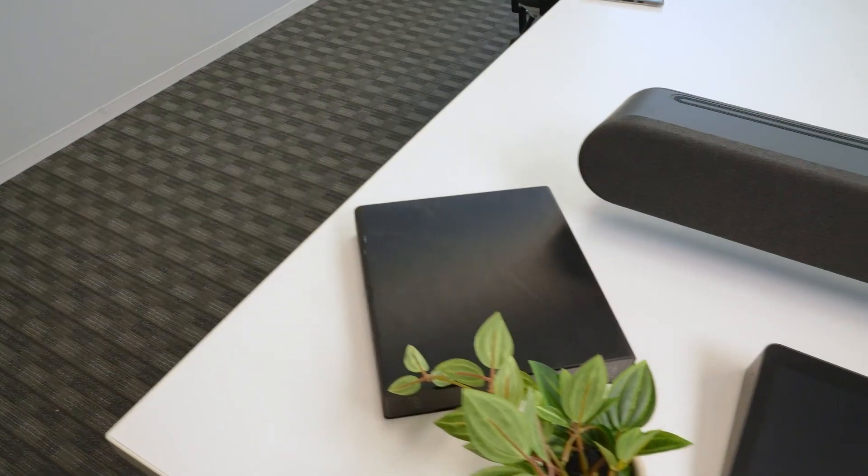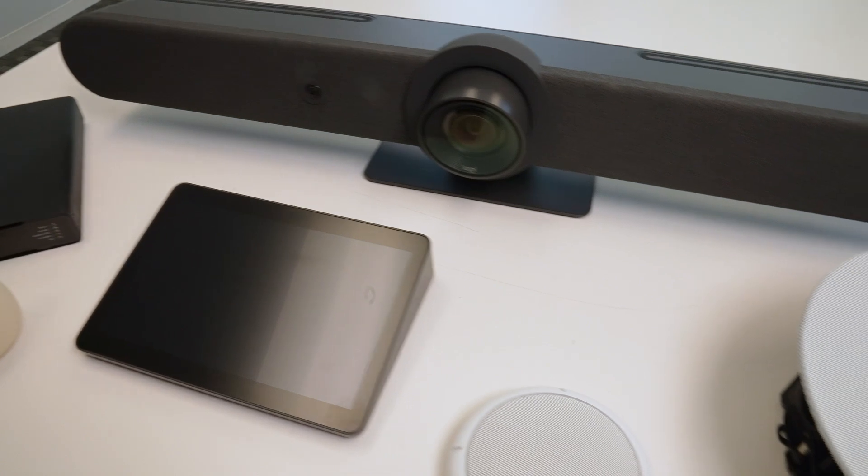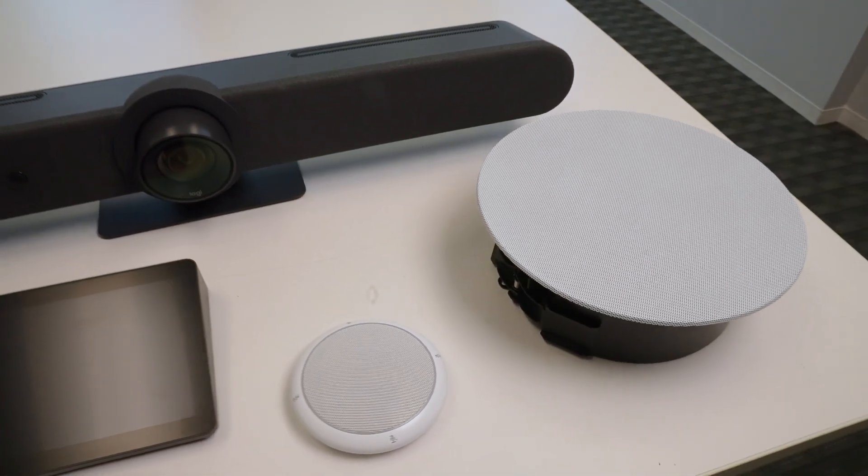Now we were previously able to do this on a Roommate, but now we can do this on Rally Bar and Rally Bar Mini. We're going to check out how audio DSP works with Logitech devices, but before we do that, I want to do a quick summary of the equipment that we're outfitted with today.